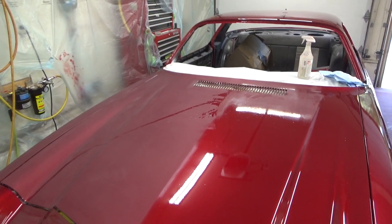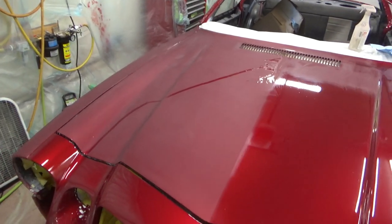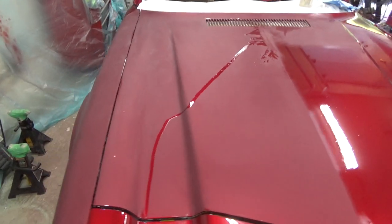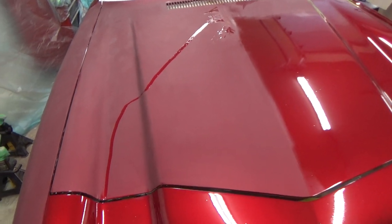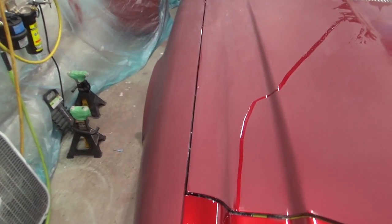Hey everybody, it's AsaCuric and we are in the garage wet sanding, getting this thing ready for blending and painting this weekend.